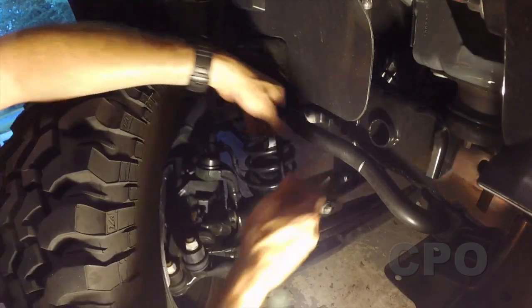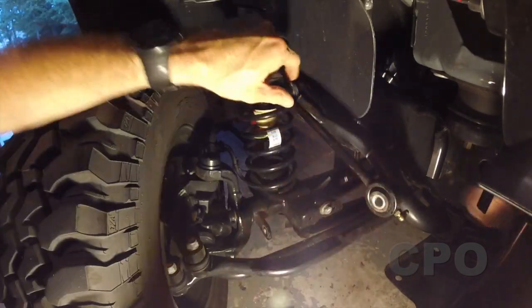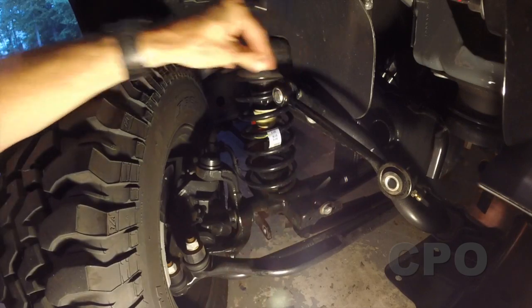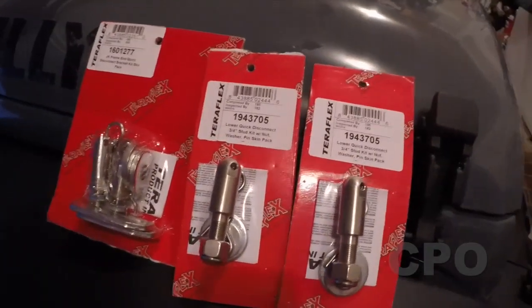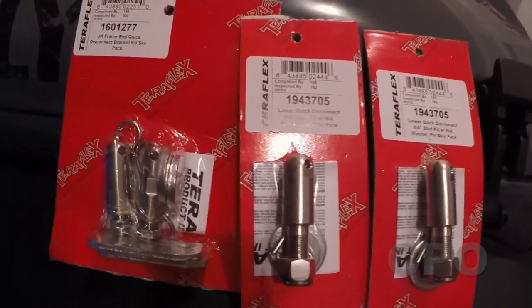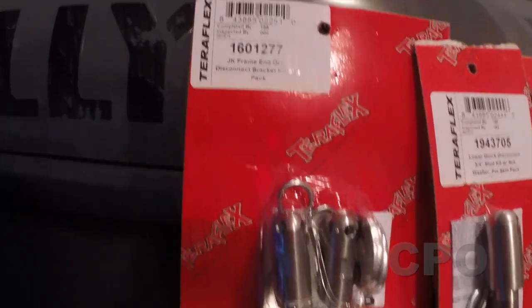Once you get both bottom links disconnected, you can move the sway bar up out of the way and the links will tuck up there. Now if you were just off-roading and wanted to disconnect without adding the quick disconnects, you could just wrap your links up right there. But the beauty of these is you don't have to use a wrench in the field, plus you have a way to tidy them up and keep them out of the way when you're actually off-road.